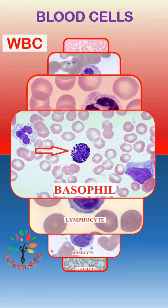Basophil has intense granulation in their cytoplasm. Granules are basophilic, that means blue in color. The granules often cover the nucleus.